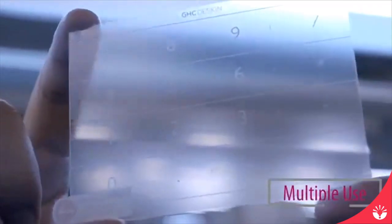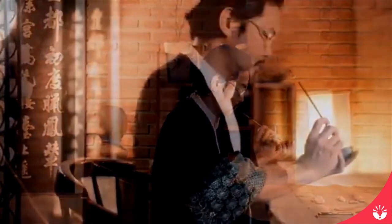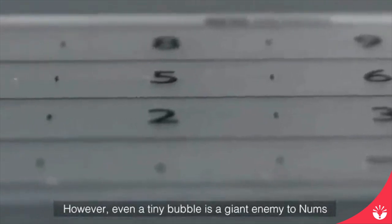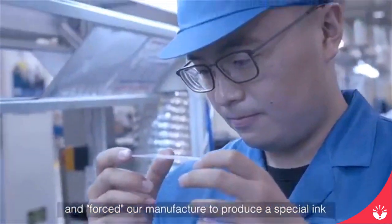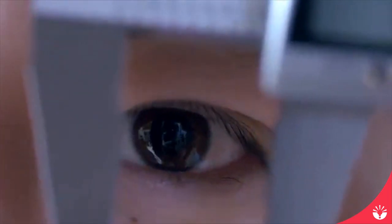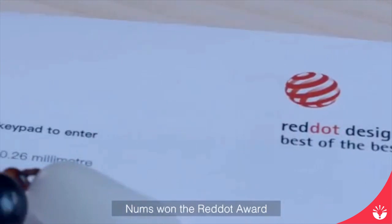And there is definitely much more: scratch-free, seamless feed, and multiple use. My father told me, jade carving has no allowed error — one careless move could lose the whole game. Air bubbles are common in pad pasting. However, even a tiny bubble is a giant enemy to Nums. So we carefully printed the symbols on the back of the pristine glass, and forced our manufacturer to produce a special ink, 0.001 mm thin, more than 20 times thinner than a human hair. Details set great apart from good. With seamless integration of the best software and hardware, Nums won the Red Dot Award.